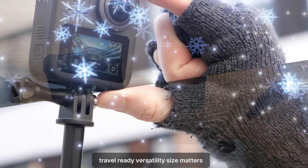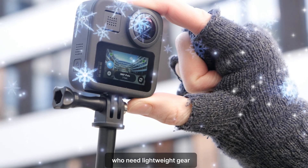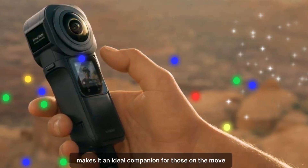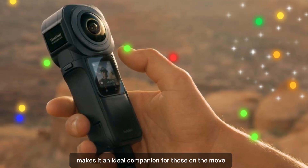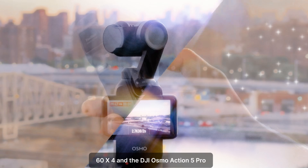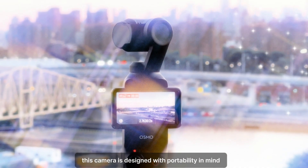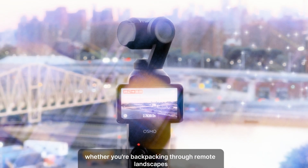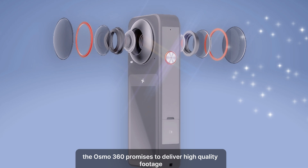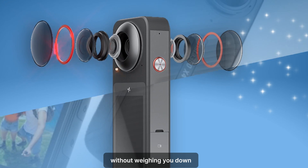Travel-ready versatility. Size matters, especially for travelers and adventurers who need lightweight gear. The Osmo 360's compact design makes it an ideal companion for those on the move. Compared to competitors like the Insta360 X4 and the DJI Osmo Action 5 Pro, this camera is designed with portability in mind. Whether you're backpacking through remote landscapes or documenting urban adventures, the Osmo 360 promises to deliver high-quality footage without weighing you down.